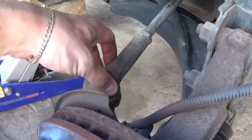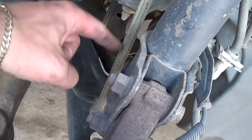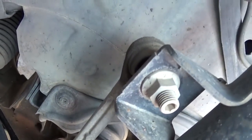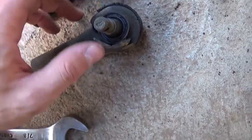Another very possible thing is the sway bar links — those usually go bad, so always check those as well for breakage or for play. As you can see, this one is good — ours is good.